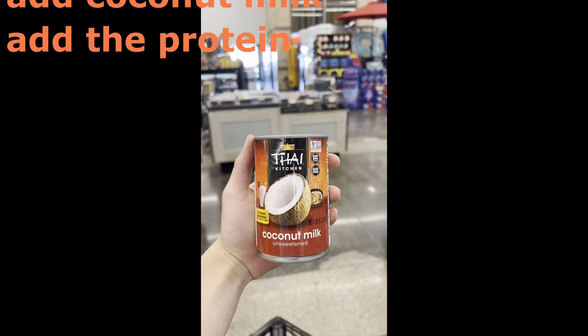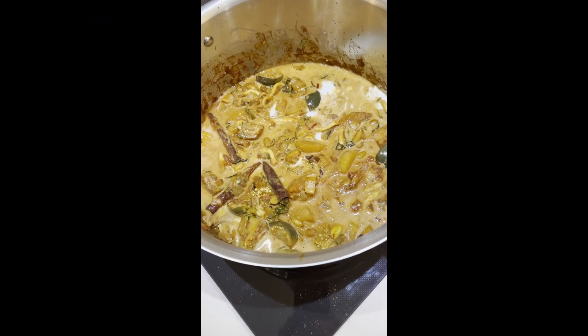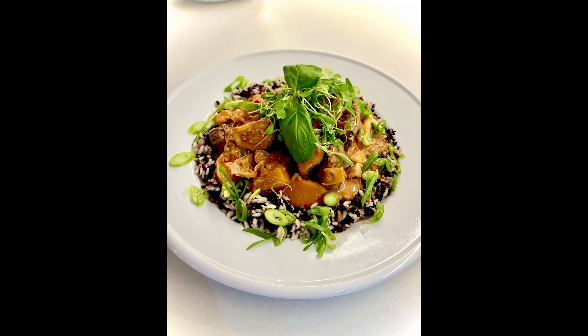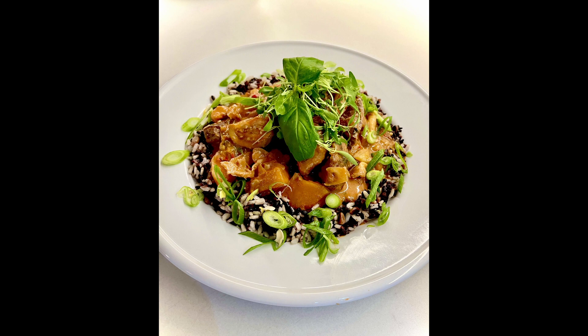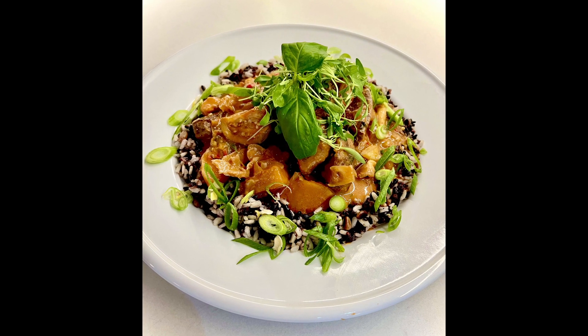This Massaman Curry is an absolutely delicious experience. After you add the coconut cream, be careful — turn the heat down so it doesn't break or split. Add your protein to it and then serve it in a rice ring. Enjoy! Let me know what you think about this recipe.